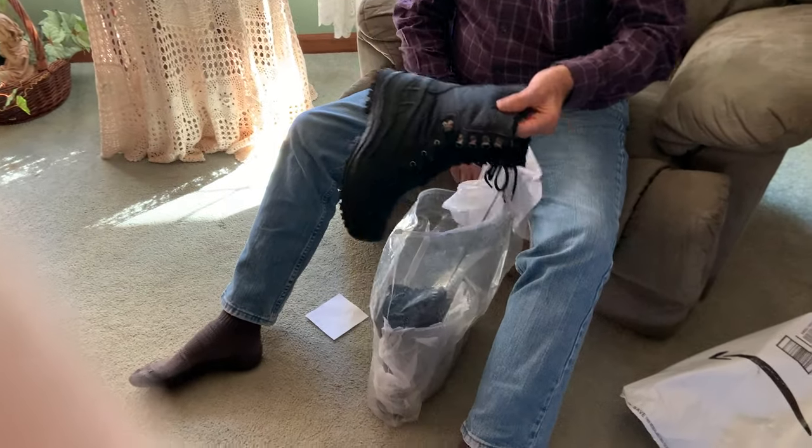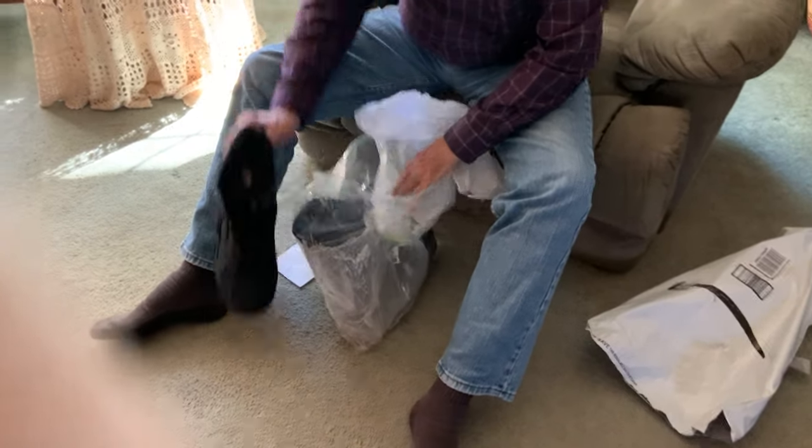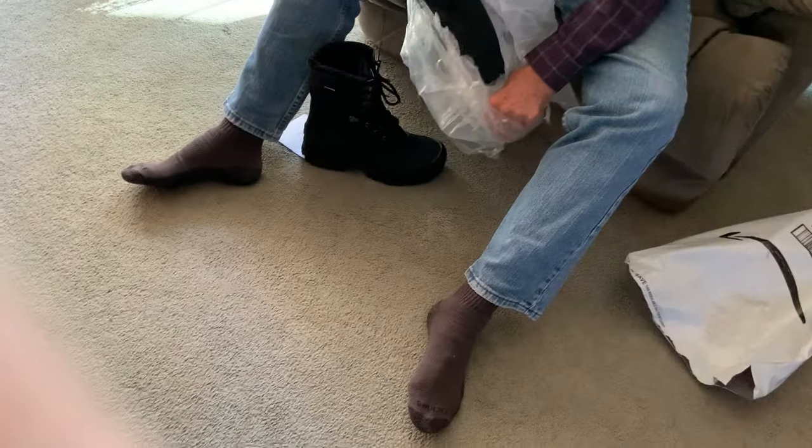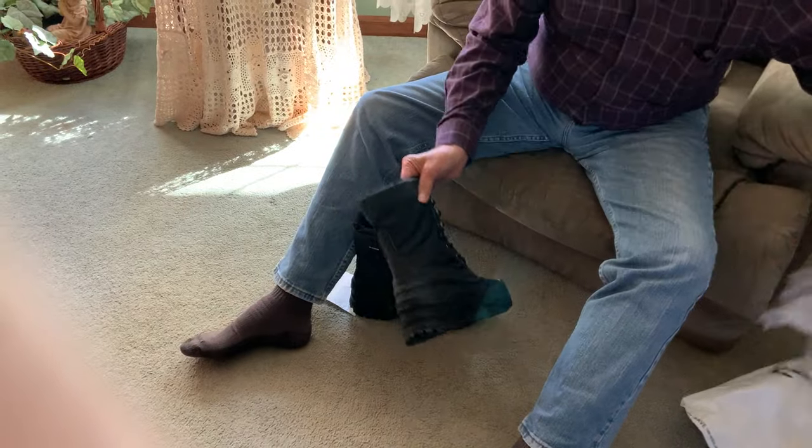They're really light. Yeah, they're lightweight — I noticed that when I picked up the package. So you don't have big clunky boots. And they're supposed to be really warm.